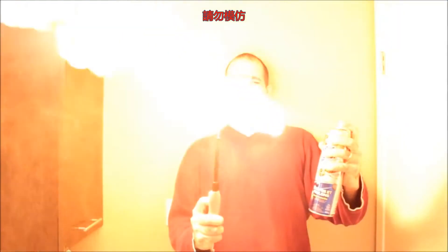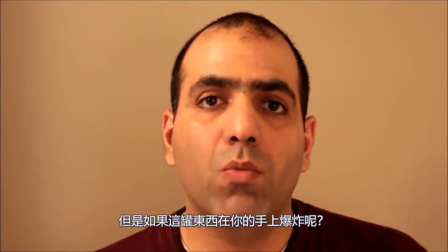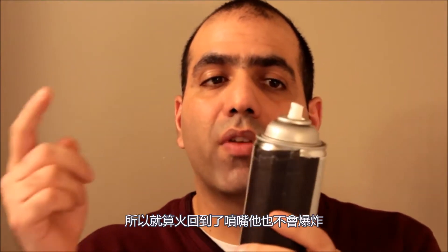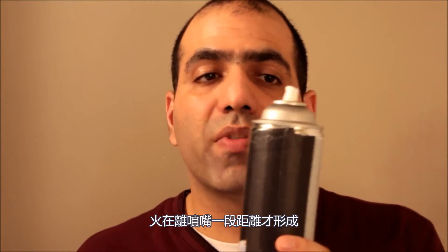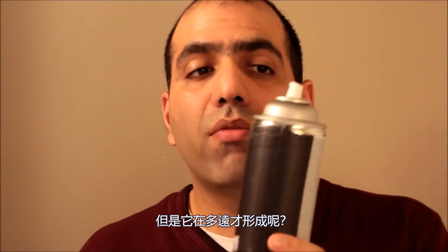Let's try again. It smells terrible and it's about a meter long. But what if the can blows up in your hand? I don't think it will happen for two reasons: first, there is no oxygen in the can, so even if the fire gets to the nozzle it will not explode. And second, the fire forms within a distance from the nozzle, so it doesn't even heat up the can. But how far away does it form?